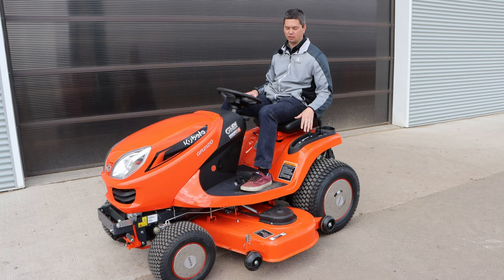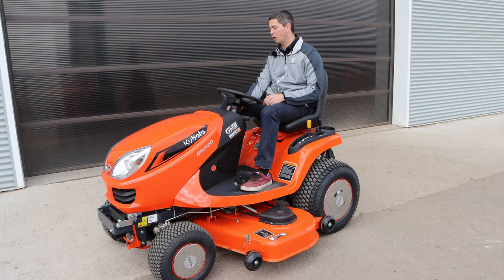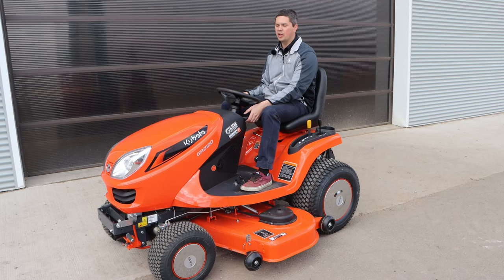To engage your mower deck, there are a couple of different steps beyond just starting your tractor. You want to preheat a little bit, fire up, compress your brake and start the tractor. Then you want to rev it up a little bit — it doesn't have to be right to wide open.